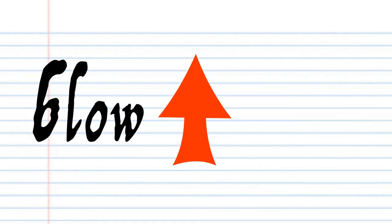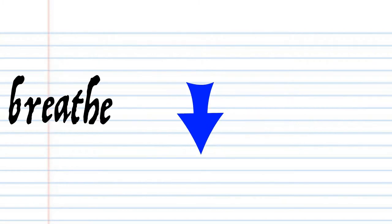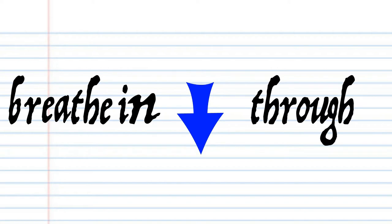In this lesson, if you see this red arrow pointing this way, it means blow into the harmonica. But if you see this blue arrow, it means breathe in through the harmonica. Got it?